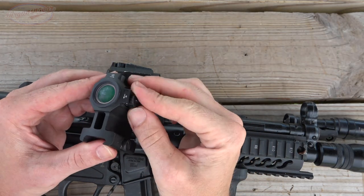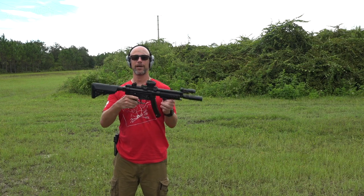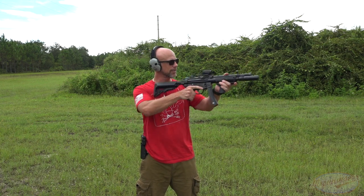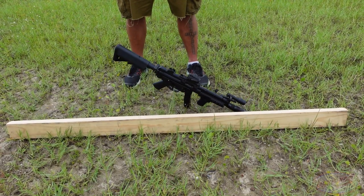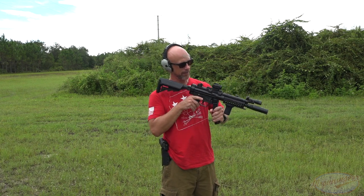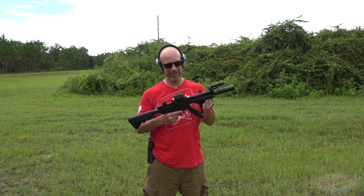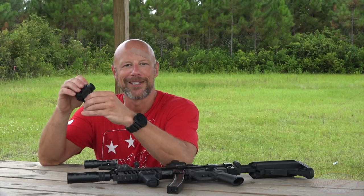Now we're going to do a drop test to see how it holds up. MP5s are very heavy guns — especially in this configuration, heavier than most AR-15s. We're going to drop it on this piece of wood and see what happens. All right — pretty direct hit right there. The dot is still on and in terms of durability, it appears to have retained zero. The HK claw mount is a bit sketchy to begin with but works just fine. Everybody likes drop tests — it is what it is.